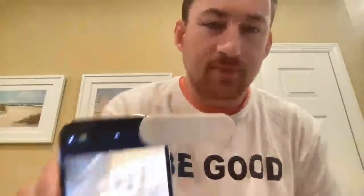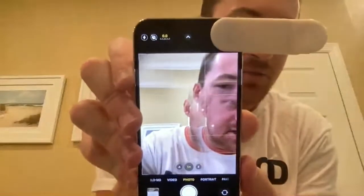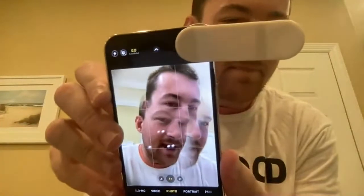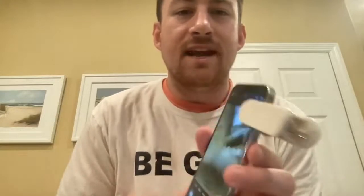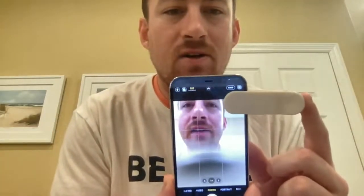It works! You can sort of see it doing the kaleidoscope effect — it's making three of me. It's a little strange-looking. This almost looks like a potato chip bag clip hanging off the side of your phone, but you can see it works perfectly well and it's easy to line up. The only thing I dislike is this clip being on the screen itself.